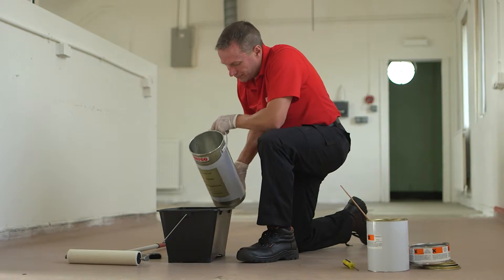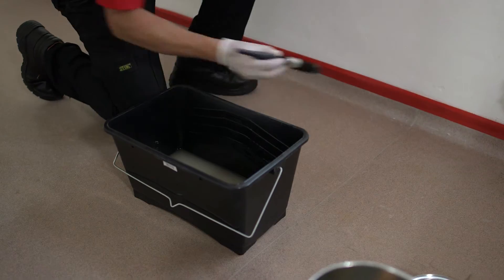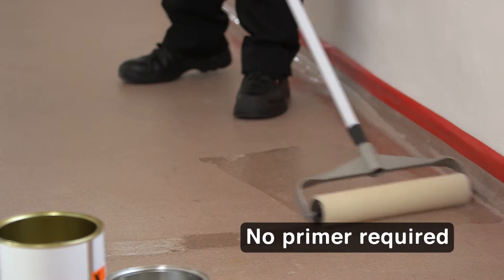Now What Coat Vinyl Coat is ready to apply. First use the paintbrush to get a neat edge, then use the roller. Apply evenly and not too thickly over the whole area.